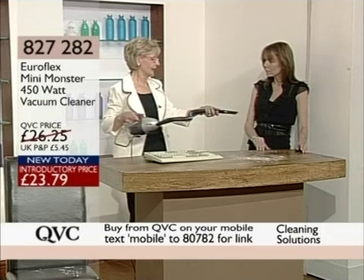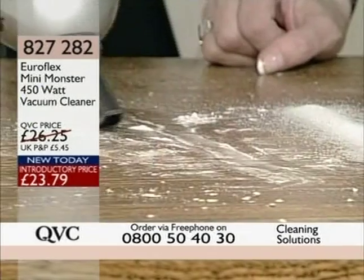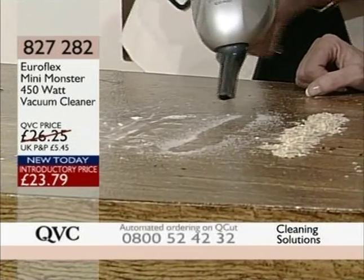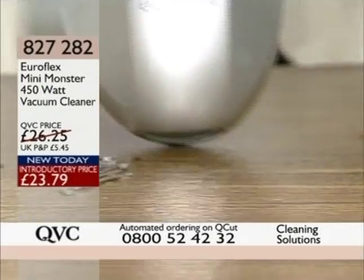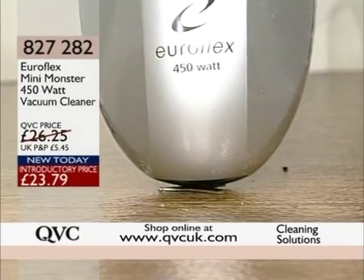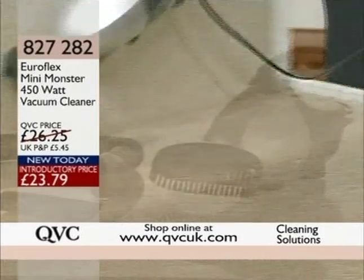I even use it to vacuum out the bread bin — that's a very good idea. Item number 827-282, new today, £23.79. It picks up very quickly at 450 watts: food on the floor, breadcrumbs, those times when you just don't want to get the big vacuum out. Kids make a mess, dogs and cats — just pick up what you need. 827-282 is the item number, £23.79 is the price, new today. You get three extra attachments that come with it — it's 450 watts and it's the Mini Monster.